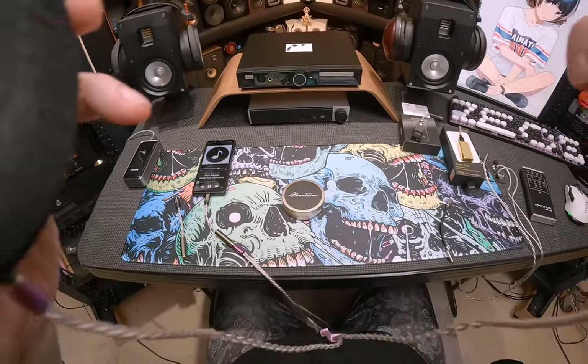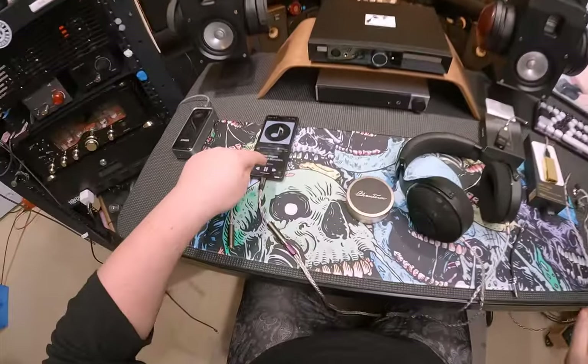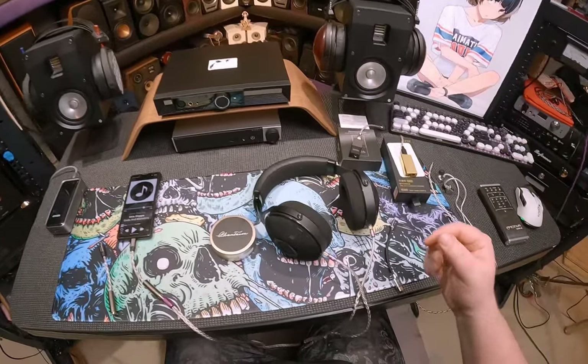Mousepad in the description. Inkastepa from Juno Reactor on the album Gods and Monsters, on Spotify probably.